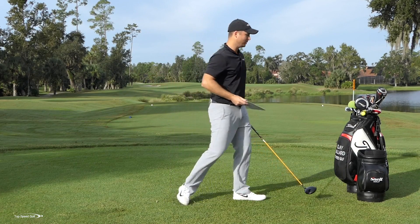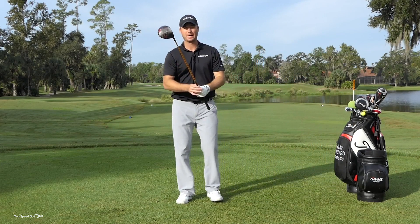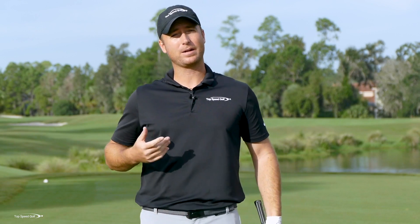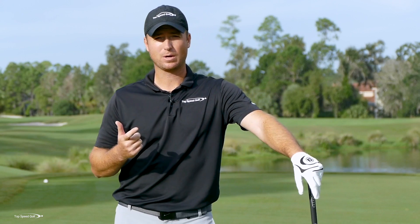The reason choking up works is you're getting the club head closer to your hands and now you have more control of the club head. It's like swinging a children's club — this little short club that feels really easy to swing. You're probably never going to miss the fairway using a junior club; you're just not going to hit it as far. That's the first tip: choke up.